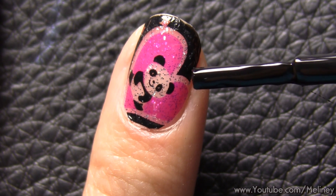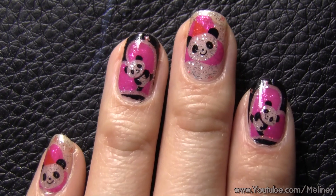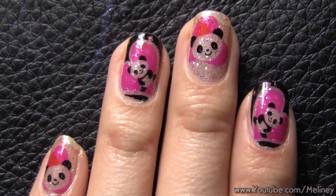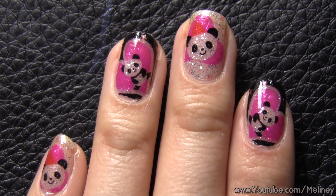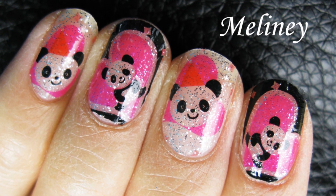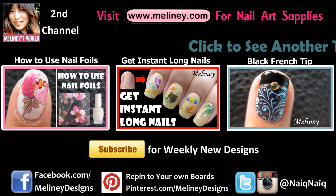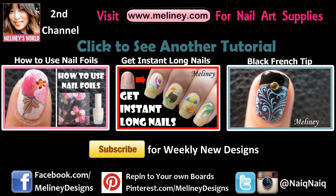Since the design is flat, you won't feel like picking at it. Removal is also quick and easy — just find an edge and peel off, no need to soak your nails in acetone removers. And it's super glittery, so it looks awesome under lights! If you like this video, please give it a thumbs up, subscribe to my channel for weekly new videos, and thanks for watching.